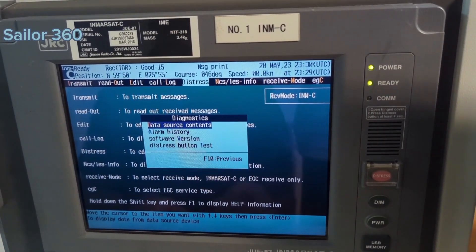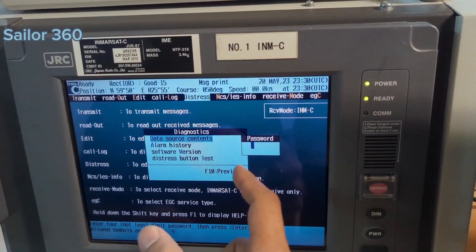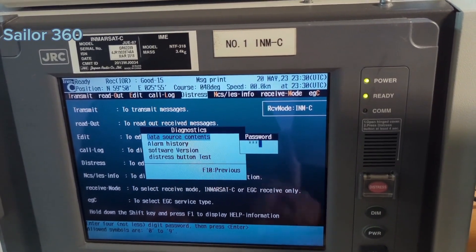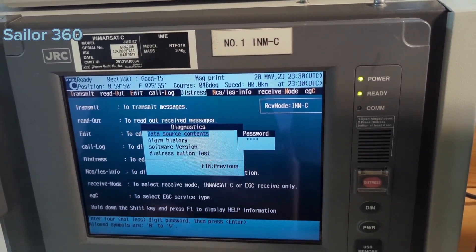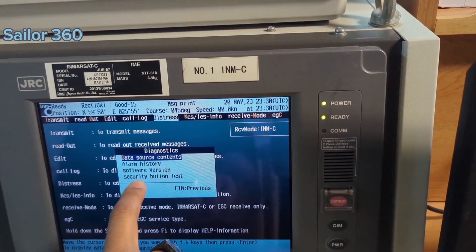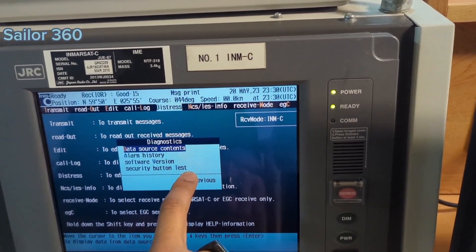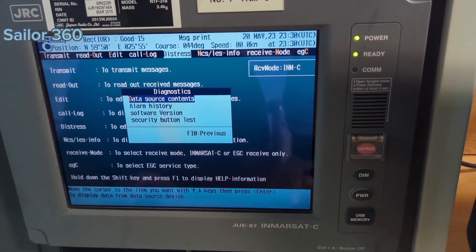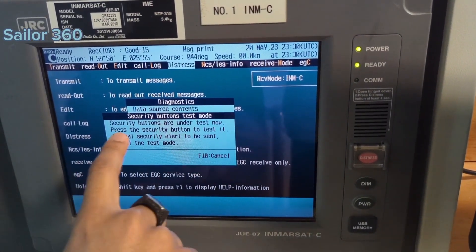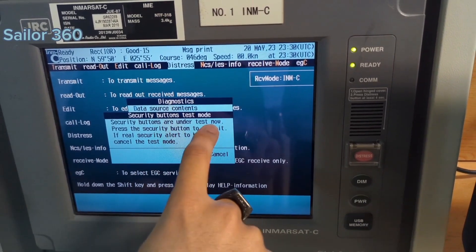But if you press CTRL+F10 here, it will ask for a password. Press the password — usually 0000 — then press Enter. You will then see the last line change to Security Button Test. Then you can go to Security Button Test. Security buttons are under test now.